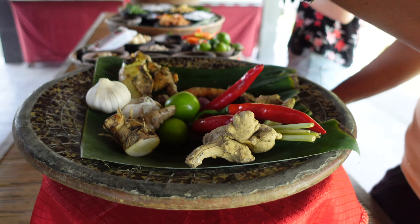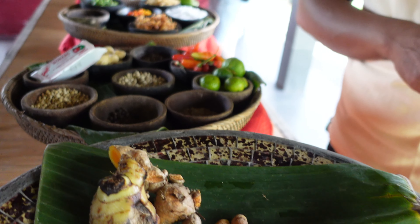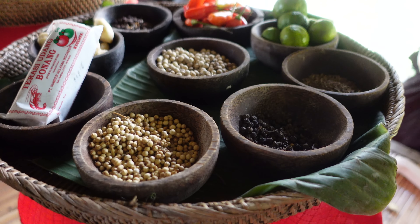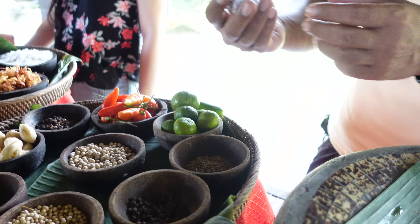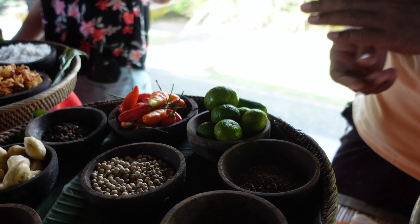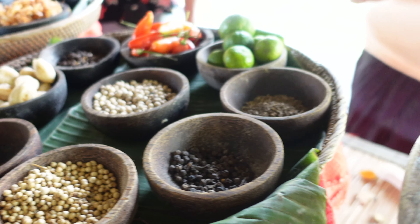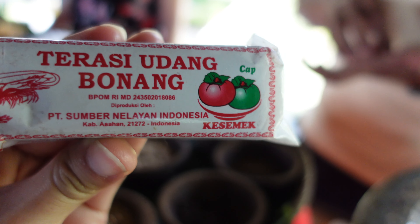Then we mix together with garlic, onion, lemon, and pepper. We have white pepper, coriander seed, and black pepper. And then we also have kemiri nut. Then we have sambal matah — sambal matah is made from shrimp paste, or terasi. Terasi is made from dried shrimp. When it's like this it smells a bit, but when you cook with it, it's very nice. We grill and mix it in the sauce with the spices — a lot of onion, chili, and lemongrass — and then we call it sambal matah.